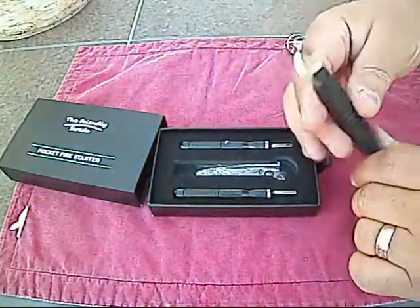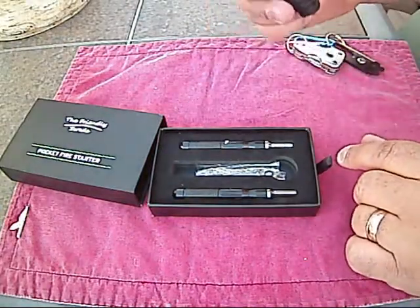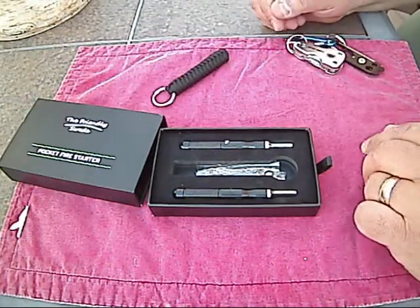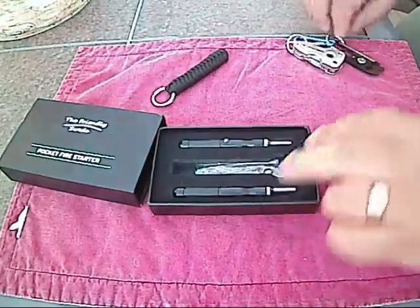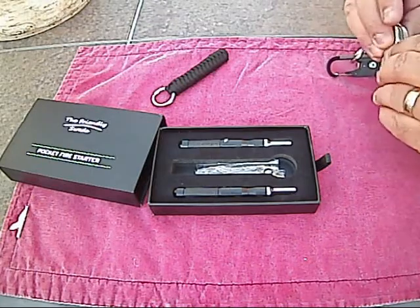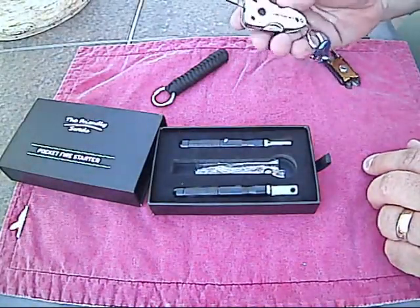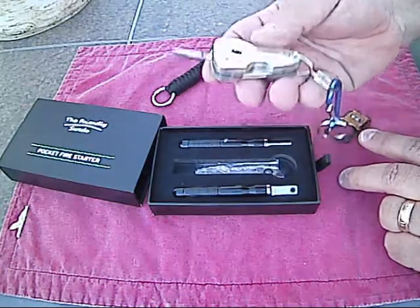Here's the paracord keychain, so you can put one of them on it, which I'm going to do, and then attach that to my everyday carry — my car keys. They're a little bit of a pain to get out of the box, but that's okay. I'll use my multi-tool here — my Swiss Tech — the one I got at a rummage sale recently for $2.50.